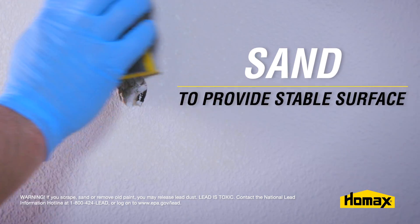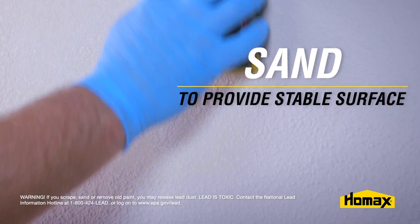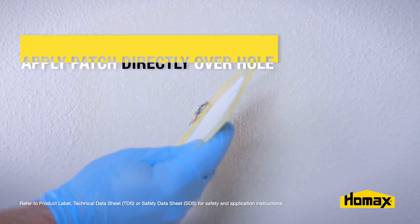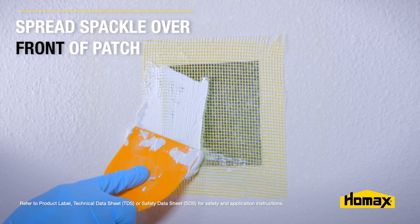Next, you want to sand the drywall around the hole to provide a stable surface for that patch to adhere to. Then you want to spackle the back of that wall patch. After that, you can apply the patch directly over the hole, then spread spackle over the front of the patch.